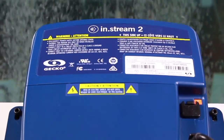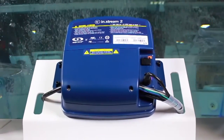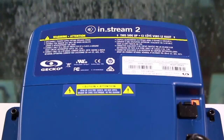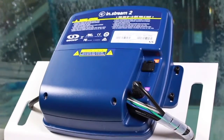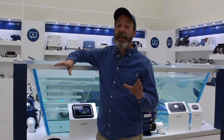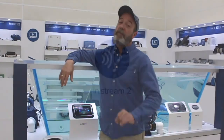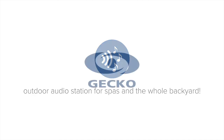With its built-in power supply specifically designed for SPA audio amplification and safety requirements, its audio processing components, and its Class D amplifier, InStream 2 is a state-of-the-art system with enough power to maximize the sound quality of your SPA. Gecko's InStream 2 outdoor audio station is an all-in-one audio system that features awesome sound quality and gives you full control from SPA's Eye. To learn more about the InStream 2 from Gecko, watch the next videos.